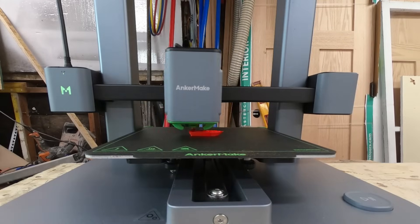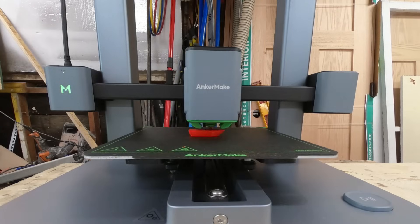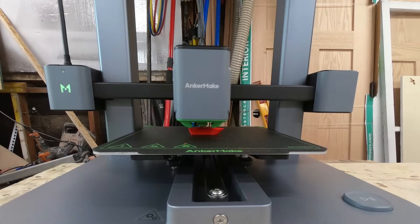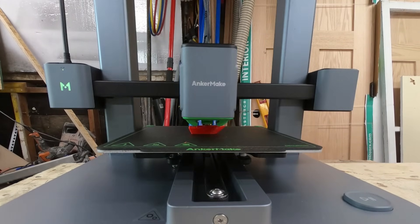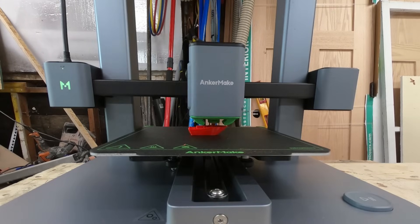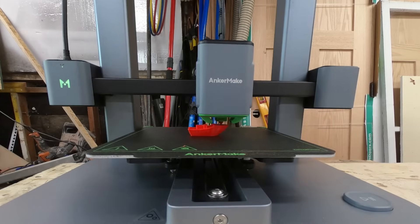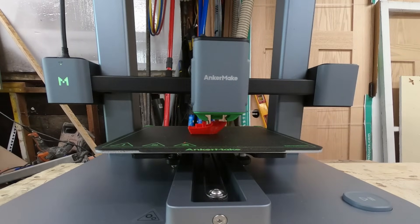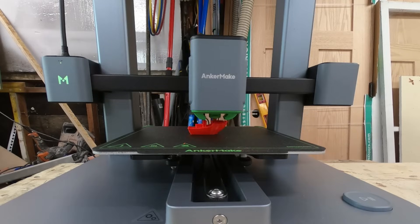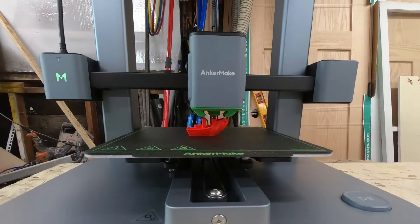Outside of creating my own parts, my kids often break their own toys, and I thought it would be a cool idea to use a 3D printer to fix them. Instead of just throwing it in the trash and buying another one, let's go on the computer, draw up a part for your toy, 3D print it, and pop it back together.